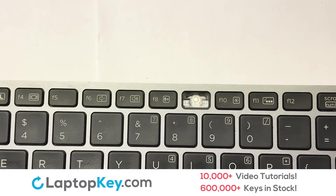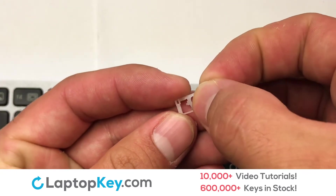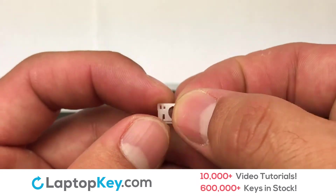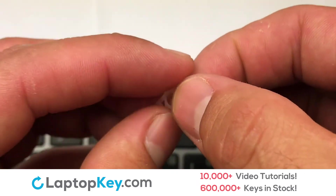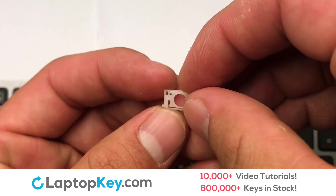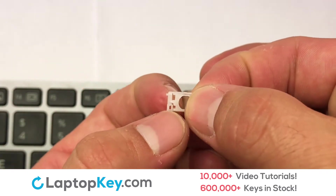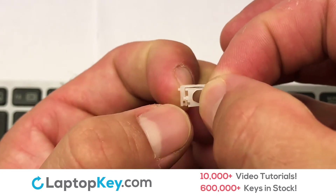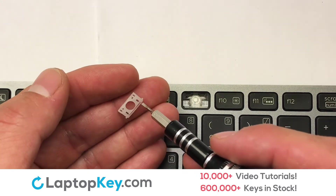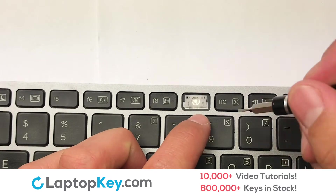We're now going to install the small key. We will now assemble the two plastic clips together. Stretch the retainer clips to catch the top metal hooks on the other.